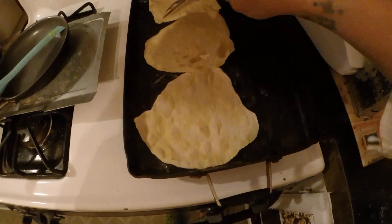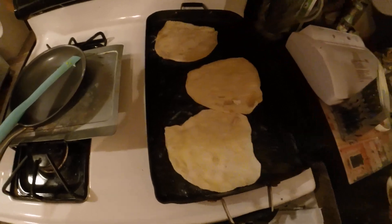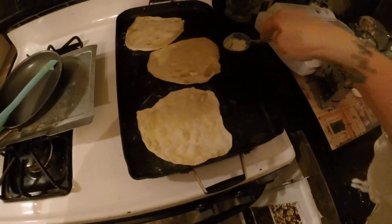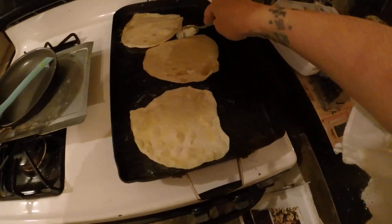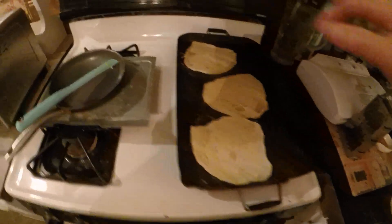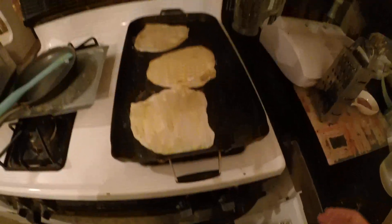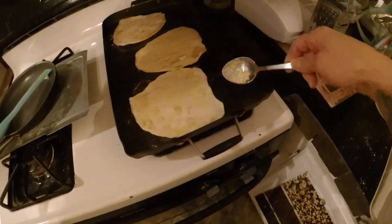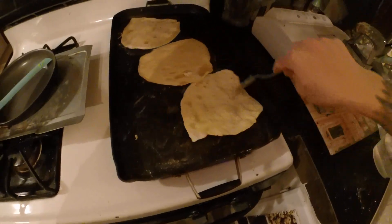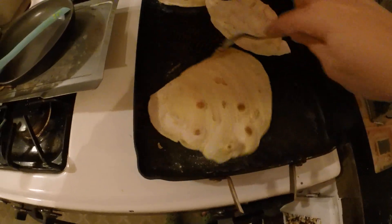So I'm just flipping it — you see how it's bubbling? This is going to be your pizza crust, or it can be for sandwiches, or it can be for Passover because there's no leavening in it. This is how I learned to make it. You just have to be standing over it and make sure that it doesn't get burnt.